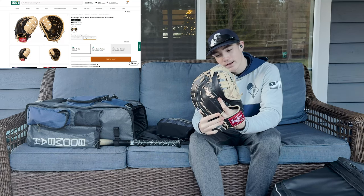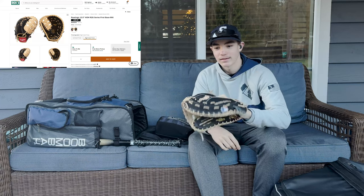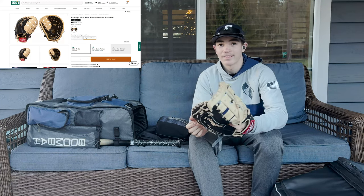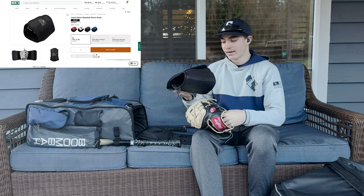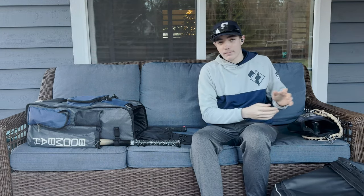It's 12 and a half inches. I got it from Dick's, and yeah, it's served me well. The pocket is really big and really deep. It's a nice glove — I recommend it. So I keep it in the Buck Athletics glove sleeve. It's a good glove sleeve; I got that at Dick's too.